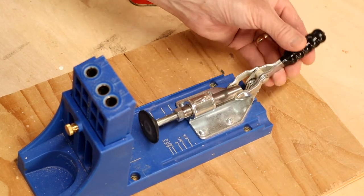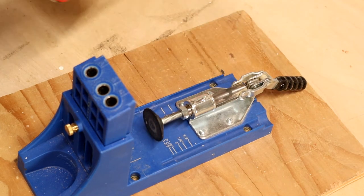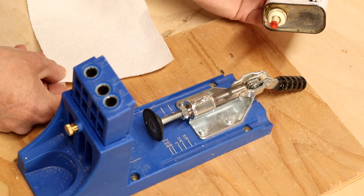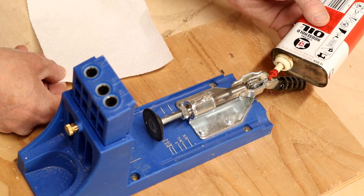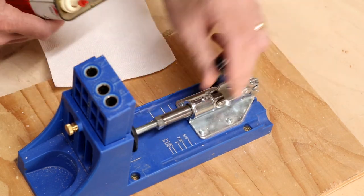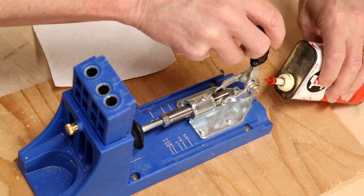Next tip: after several uses, you'll notice that the clamp starts to bind up and won't move smoothly. When that happens, just get some three-in-one oil and hit all the points that are moving on the jig. You'll notice instantly a nice, smooth back-and-forth motion.